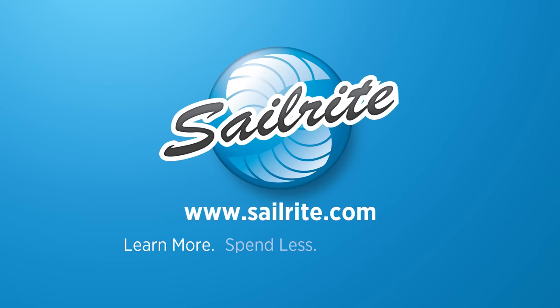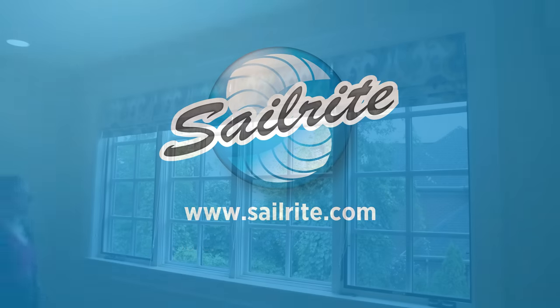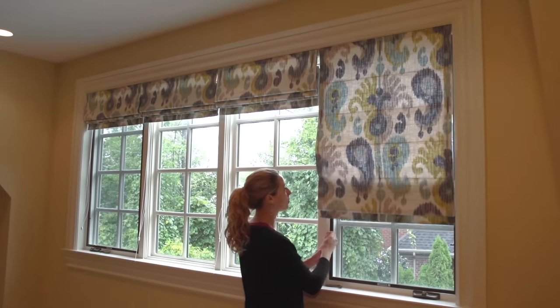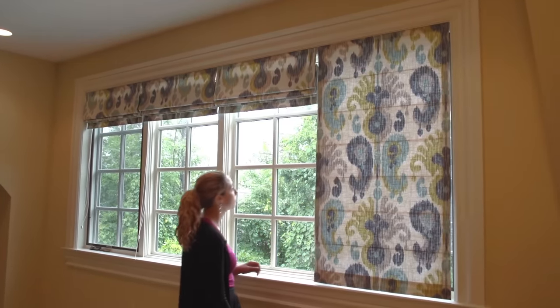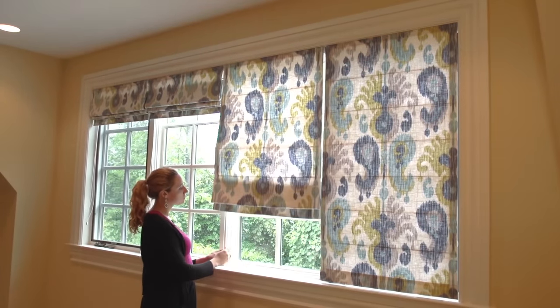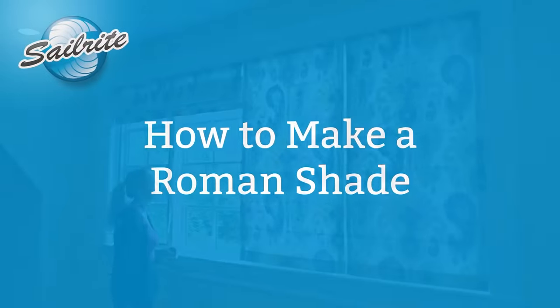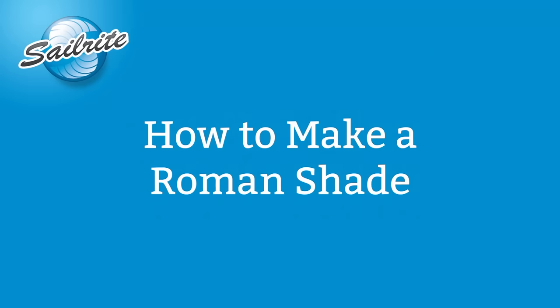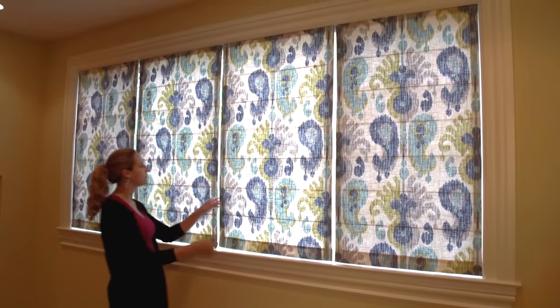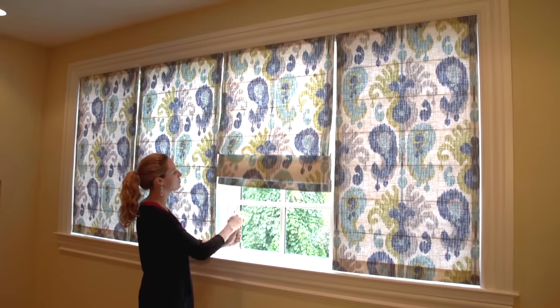This video is brought to you by Sailrite. In this video we're going to show you from beginning to end how to build a standard Roman Shade. These Roman Shades are four panels that cover the windows in this home. We're going to show you how to measure, how to sew them up, how to attach rings, how to attach the hardware, and then finally how to install them in your window.